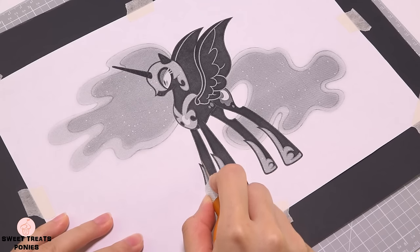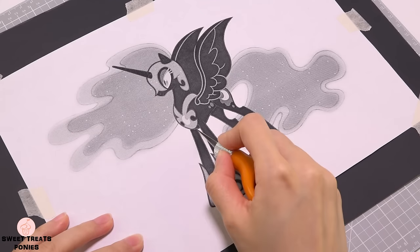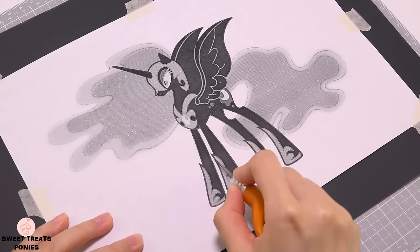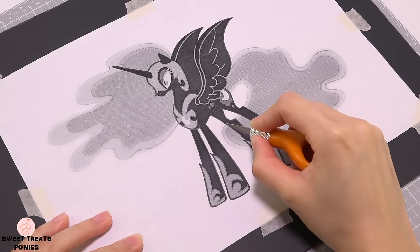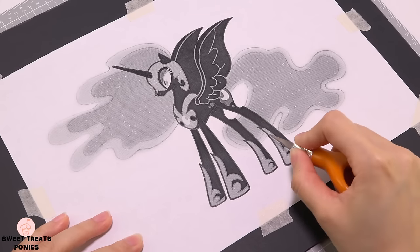Cut along the outlines of your pony using your craft knife. Where you cut will determine how your pony will turn out — the parts that you cut out will show the color of the paint you've chosen for your jar. The curves are a lot harder to cut so I like to cut the straight lines first. I won't be cutting the whole pony on camera, just giving you an idea of how it's done.